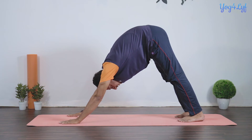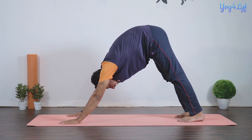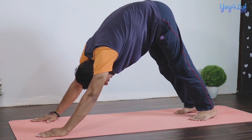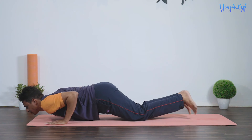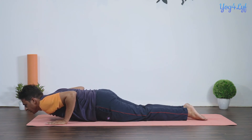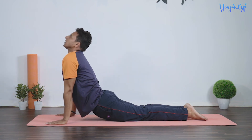Hold your position with normal inhalation and exhalation for as long as you can, and feel the stretch in your legs, abdomen, spine, shoulders, and hands. Then exhale and bring your waist down, raising to your knees while keeping your toes straight.